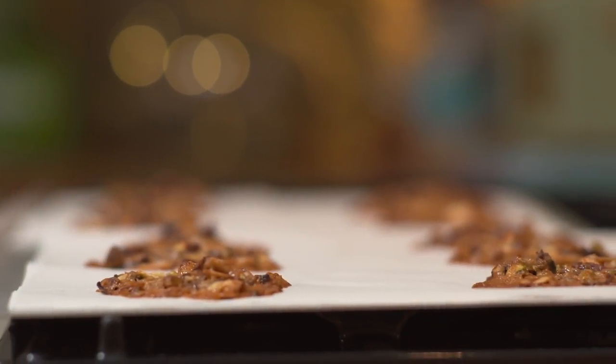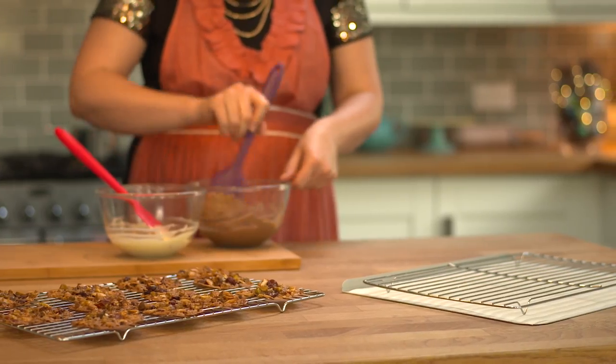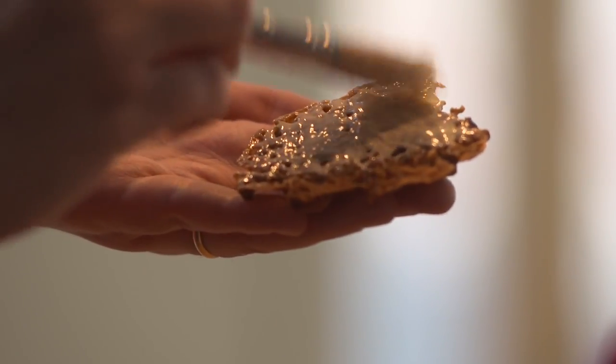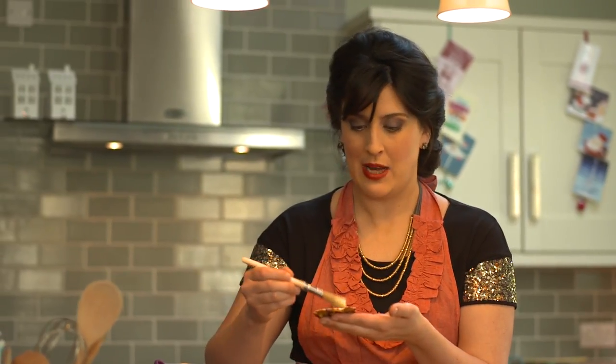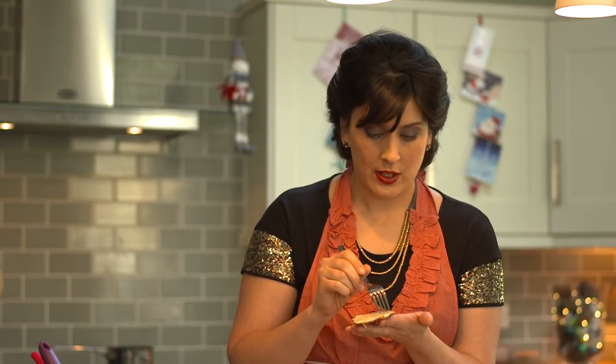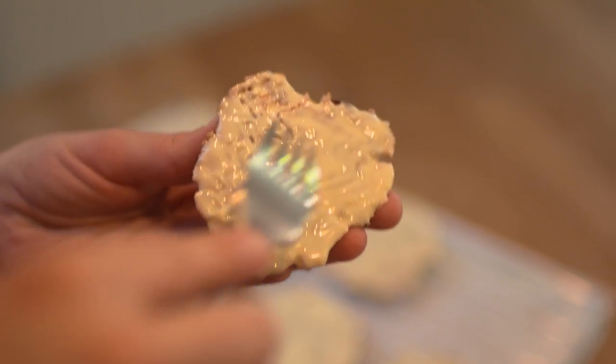Once they've cooled completely you can decorate them. This time I'm using melted white and milk chocolate. I find that just brushing the chocolate on makes it a little bit less messy. This looks like it's almost ready now for me to make the traditional zigzag marks in the bottom — just take a fork and carefully zigzag down the chocolate.